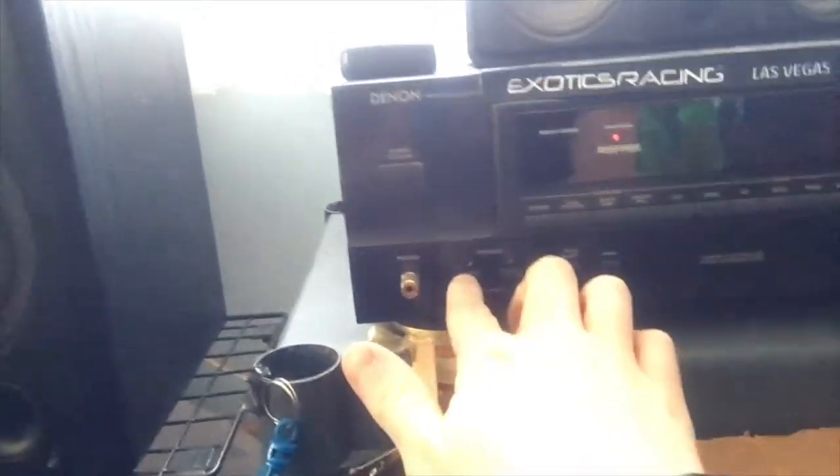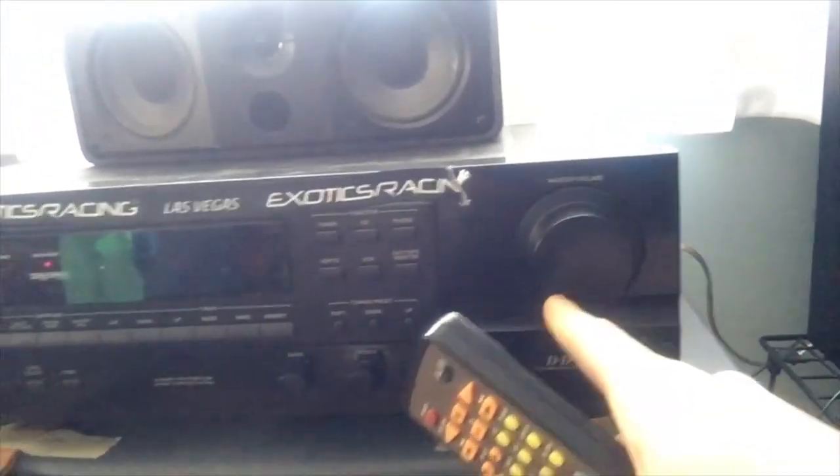I got individual channels — this one controls that one, this button controls that one. I got this very nice volume knob, and here's the remote. What's cool is this is motorized, so when I go up on the volume this will move with it.